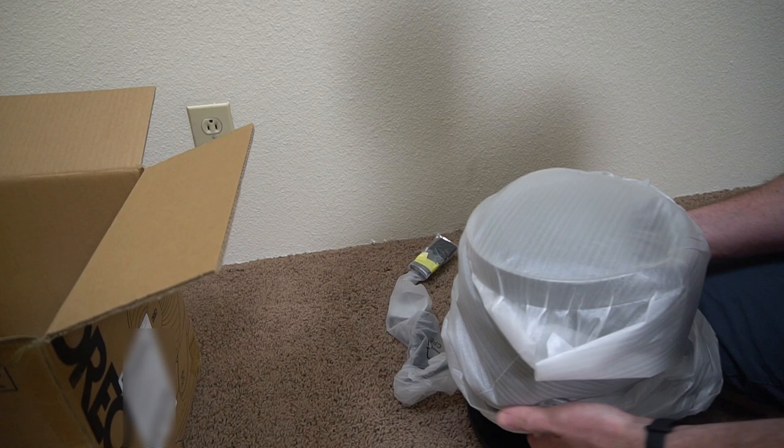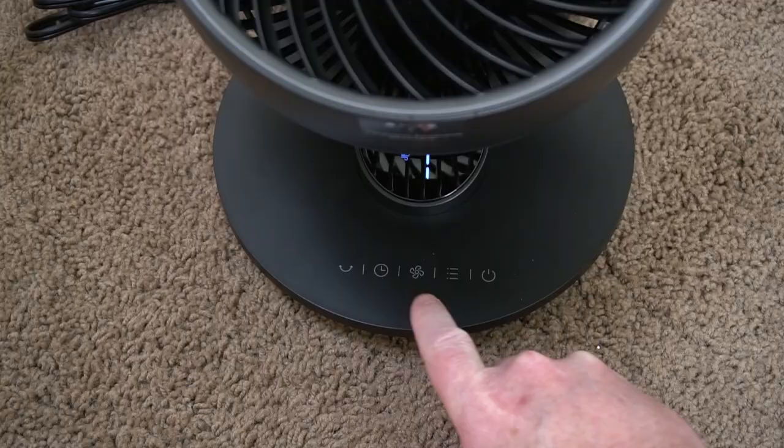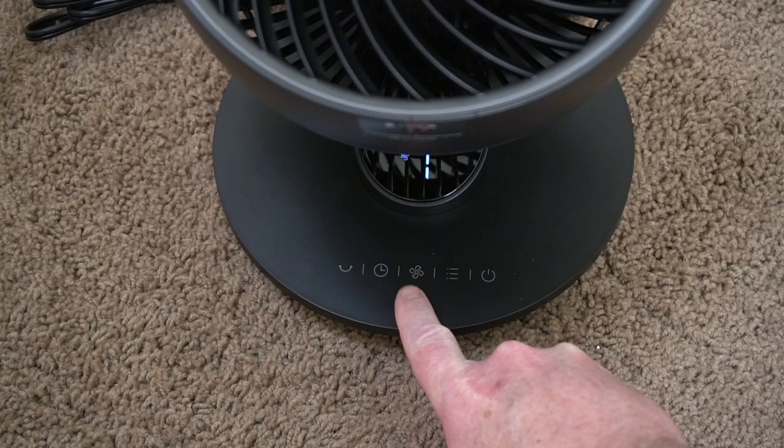It comes in a fairly small box and there's no assembly required, which is really nice. You just have to unpackage it and then you are good to go. It also comes with a remote control, and the remote has all the features that the fan itself does.